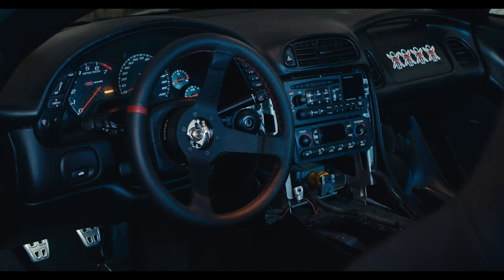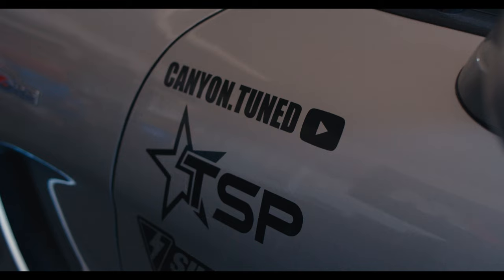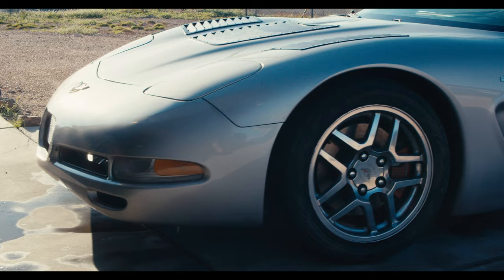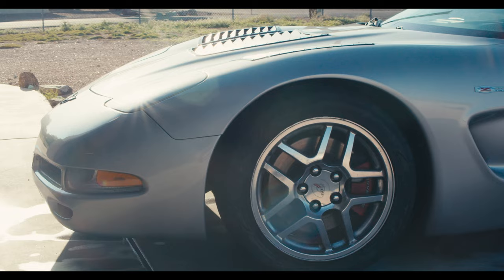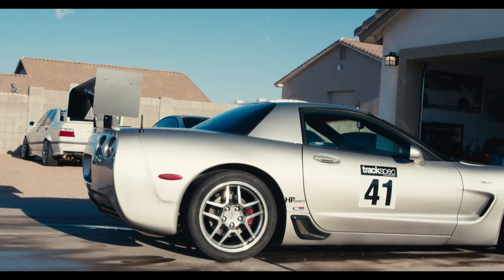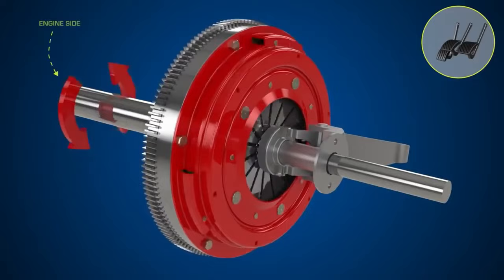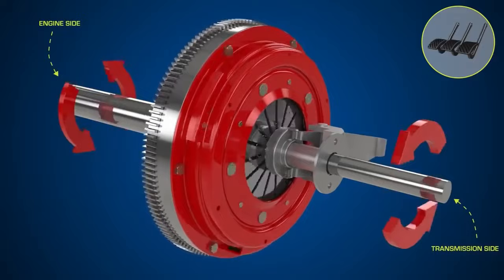When switching to an aftermarket clutch in a C5 or C6 Corvette, it's fairly common to have release issues due to the fact that the stock master cylinder is fairly weak and can't fully release the clutch properly. This Tick master cylinder is a great upgrade for anybody dealing with first and reverse lockout issues or high RPM lockouts. I've seen a lot of Corvettes with blown transmissions, and I feel like the main reason is the stock GM clutch hydraulics just can't keep up with more aggressive driving.